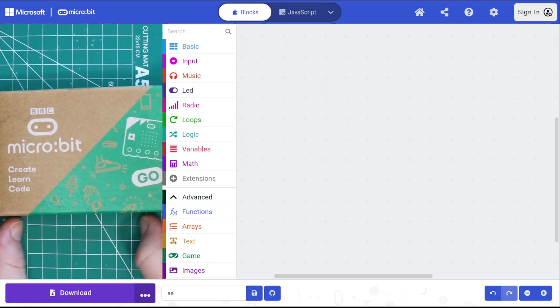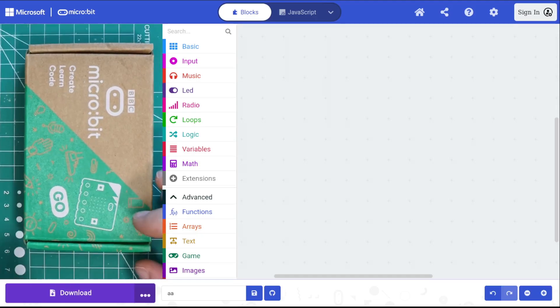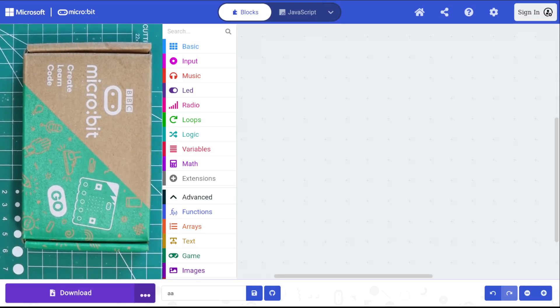I've got my MicroBit box taking up a lot of the frame there. The first thing that you'll need to do is open up your code editor. You can see it on the right side of the screen — this is the MakeCode editor, and I've included the link down in the description. Once you have that open, you're ready to hook up your MicroBit and get coding.